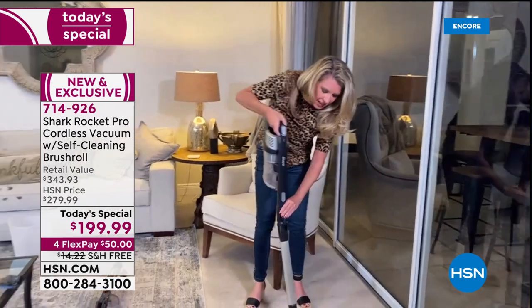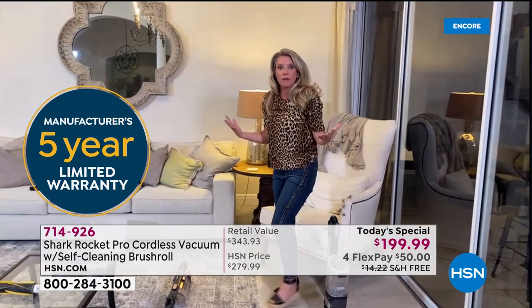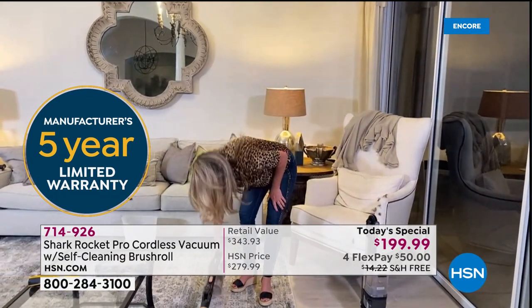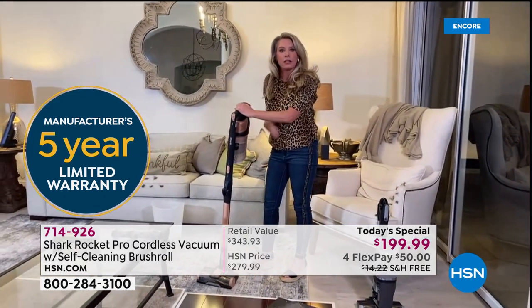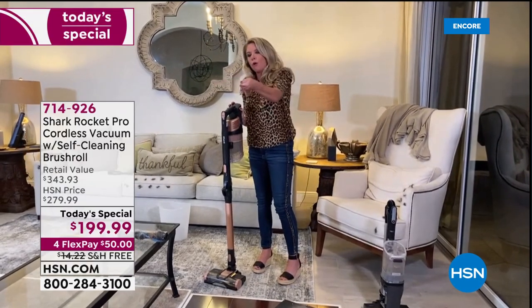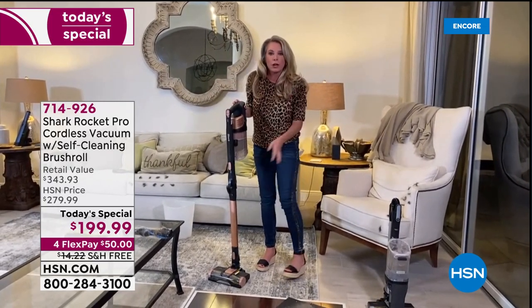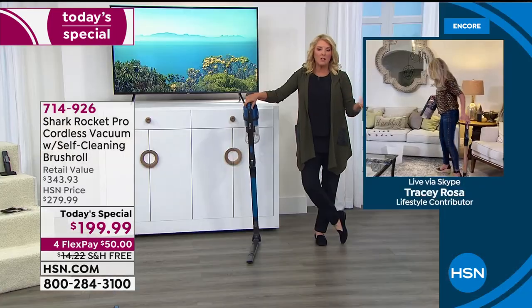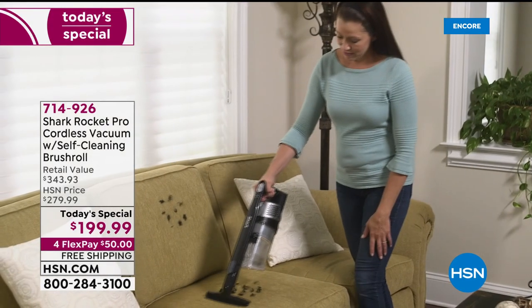They've redesigned the motor for hypervelocity — you get the power of an upright in an eight-to-nine pound vacuum, in the palm of your hands, with no cord. Once you go cordless and can get the power of a corded vacuum, you'll actually vacuum a whole lot more because it's so easy.